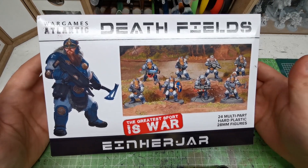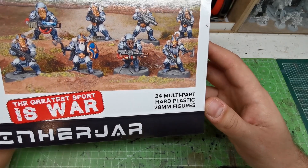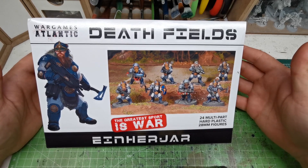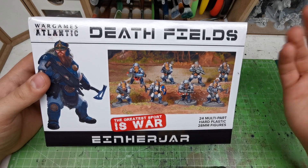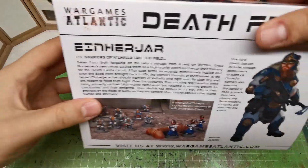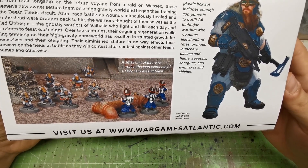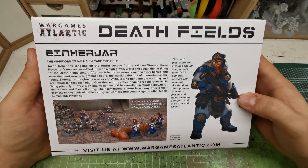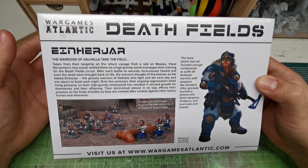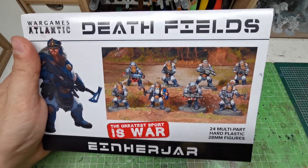Alright, hobby table. Wargames Atlantis Deathfields — 'The Greatest Sport is War' — 24 multi-part hard plastic 28mm figures. I paid $35 for this kit, not including shipping. The front of the box shows examples of built and painted models with very nice artwork. On the back we have the same artwork and photos with another plastic kit by Wargames Atlantis, I think the Groknad. What I really like is that they provide actual lore for this unit, so you can draw inspiration for how to paint them or build the lore of your army.